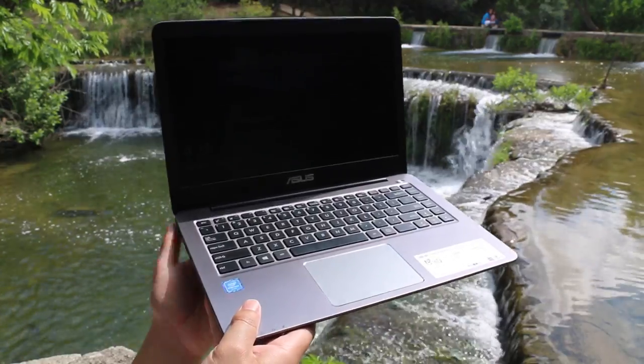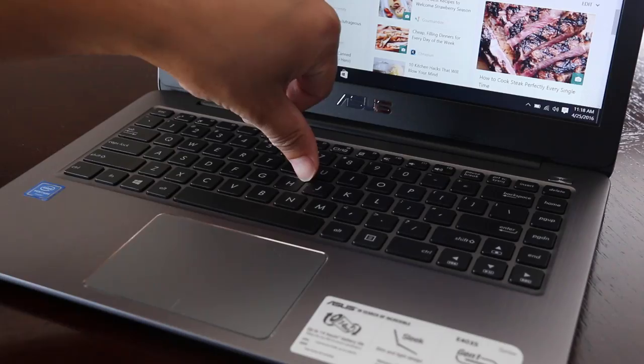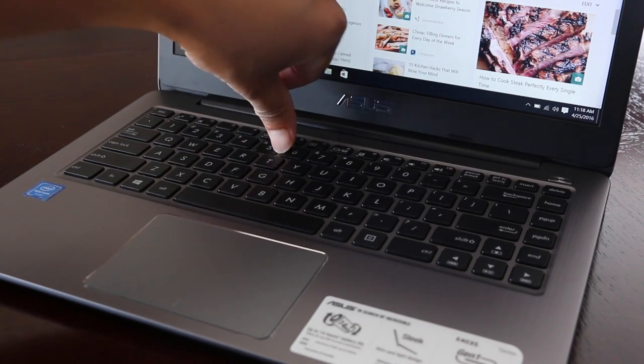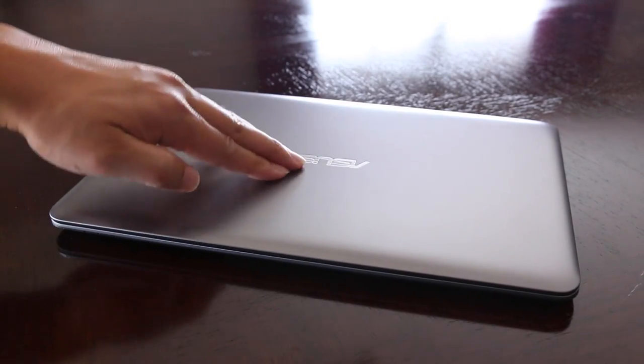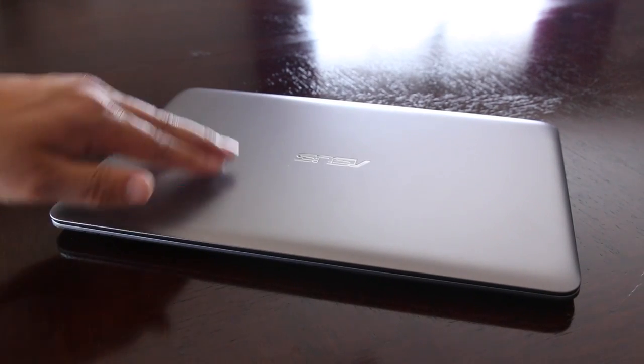The interior also features the aluminum finish, as well as the black keyboard and the black border around the panel. In terms of build quality, Asus also did an excellent job. There is very minimal flex. On the exterior, the middle section of the aluminum does flex a little more than I would like, but it's not to a point where I'm going to be concerned. Overall, Asus did an excellent job for under $400.